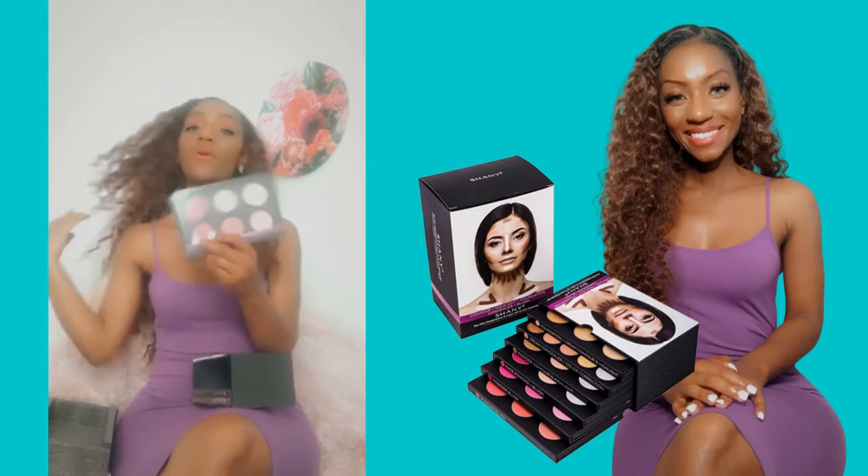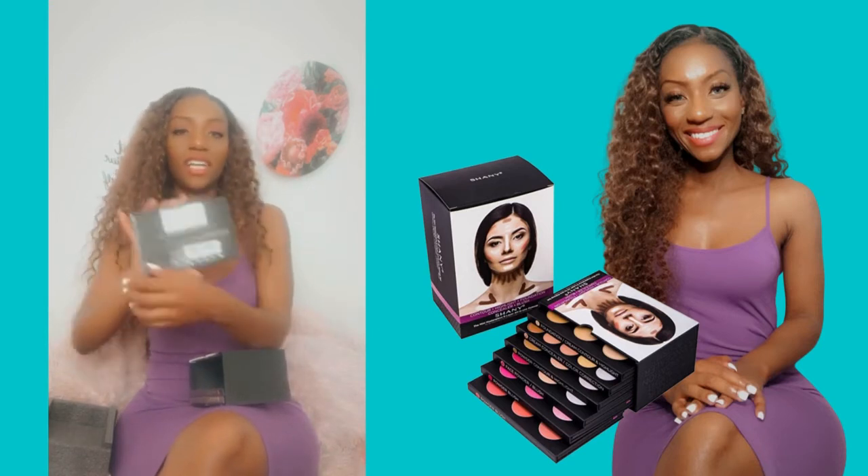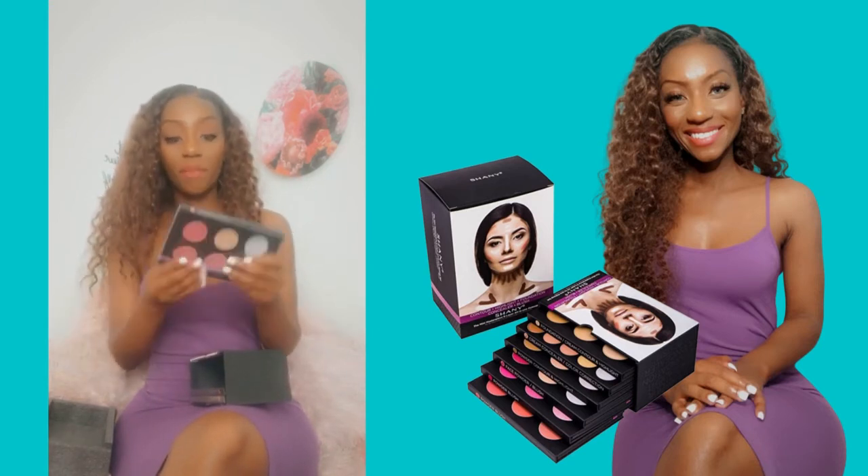Number four, we have the powder blush palette. I love blushes — I love giving a hint of a rosy cheek on the apples of your cheek. And Shany Cosmetics demonstrates that on the back of the palette.